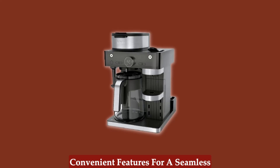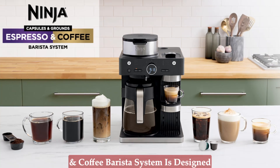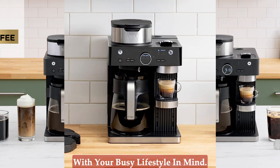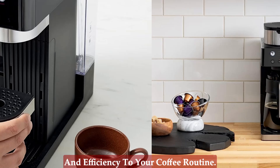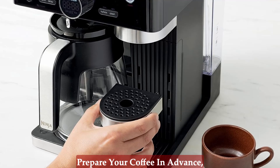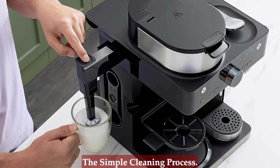Convenient features for a seamless experience — the Ninja Espresso and Coffee Barista System is designed with your busy lifestyle in mind. Convenient features like delay brew, keep warm, and clean functions add ease and efficiency to your coffee routine. Prepare your coffee in advance, keep it warm for later, and enjoy the simple cleaning process.